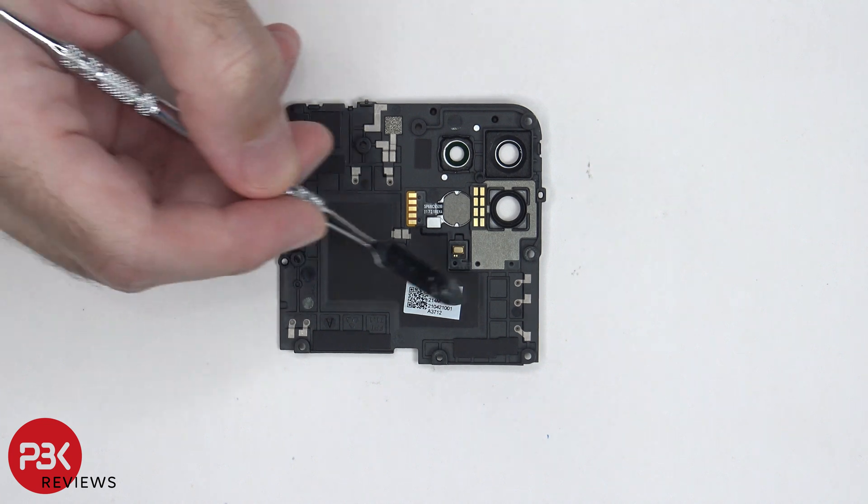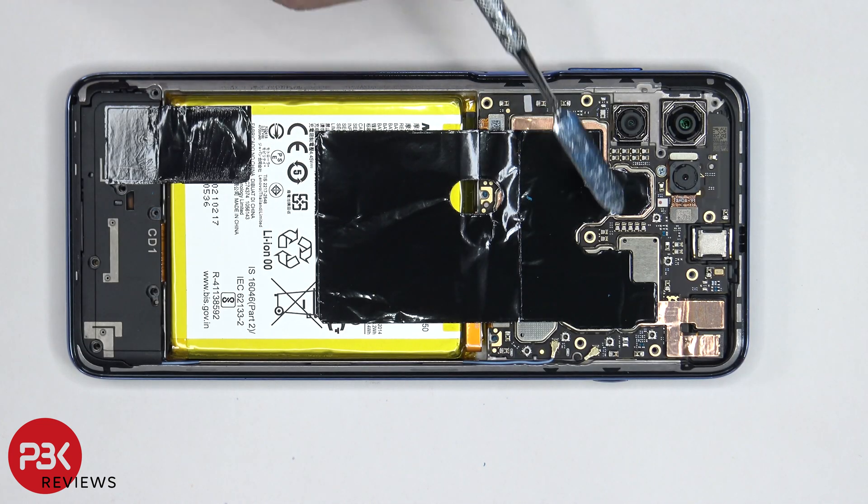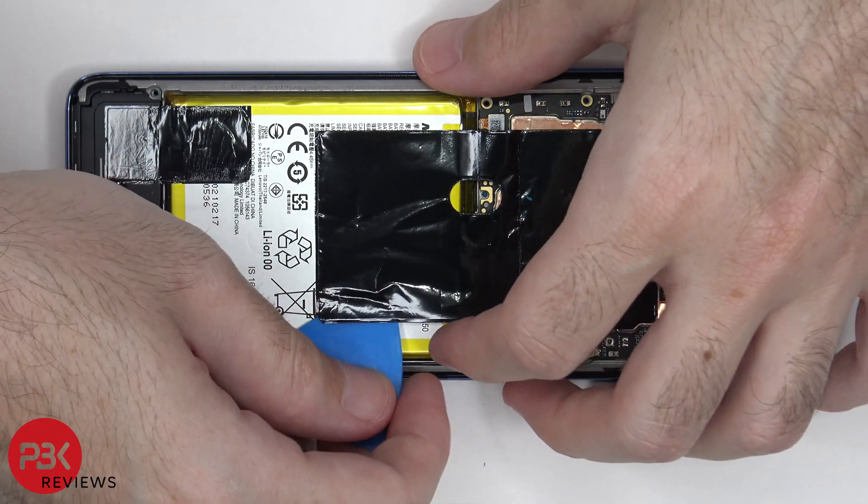These points over here touch the points on the board, which give it signal — same goes for all these points over here, which touch points on the motherboard, giving it signal. There's a large graphene film covering a portion of the battery as well as the motherboard over here. We're going to go ahead and peel that off.